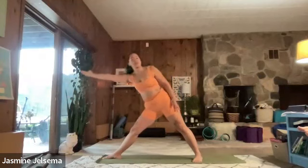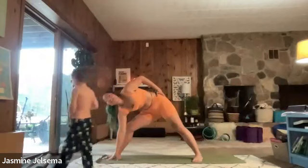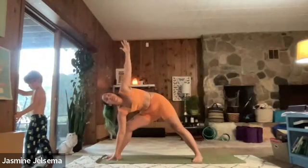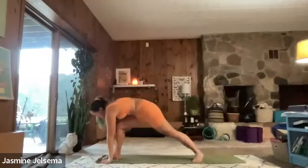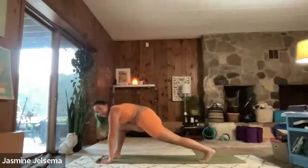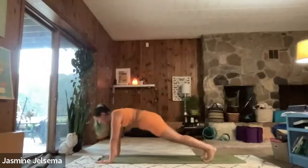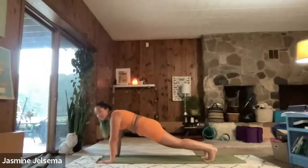And then we're going to move into a triangle. Right hand down to the mat. Left hand up. And then we're going to bring our hands back to either side of our right foot. Straighten those back toes, and we're going to step our right foot back to the knee to the left. And then we're going to lower through chaturanga. You can also move through and touch your knees, chest, and chin at the same time. I'll show you how to do that. So you're going to lower your knees, just your chest, and your chin.